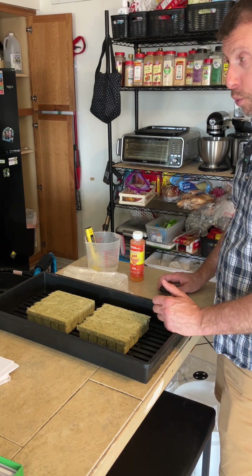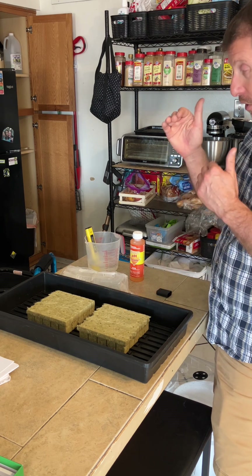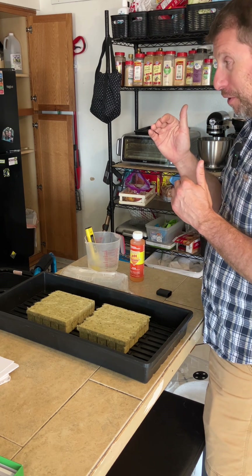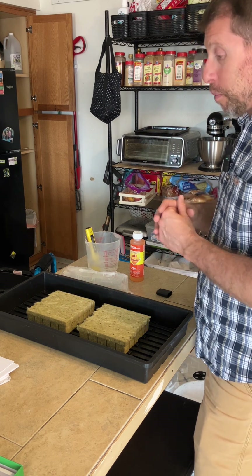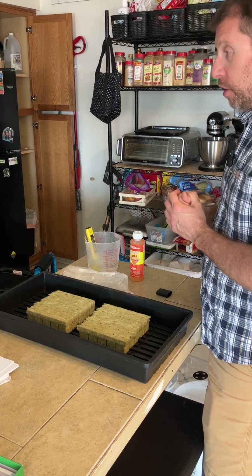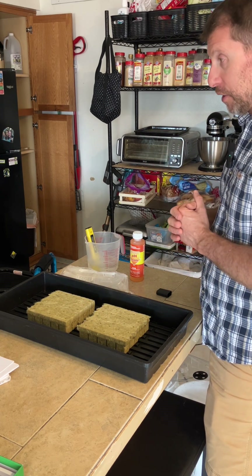You can harvest whenever you like. If the head of lettuce is big enough after a few weeks or four weeks and you want to eat it, eat it. But the bigger they get, the more susceptible they are to disease and decay and things like that.